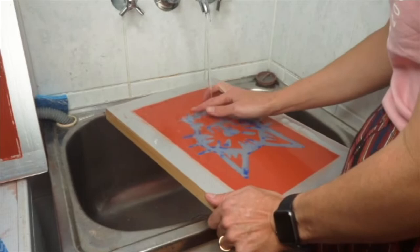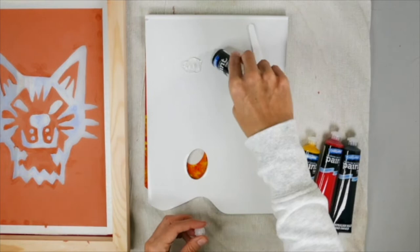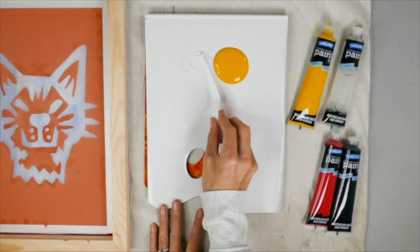Now you're sure that the block out is dry, it's time to remove the drawing fluid. A soft circular motion with your fingers will remove all of the drawing fluid. Now it's time to print — mixing the printing gel with the student colors will help to slow the drying time in the screen and also give nice transparent prints.